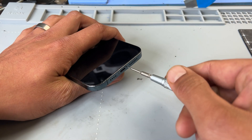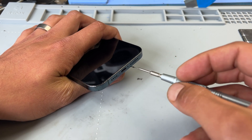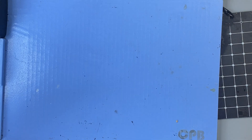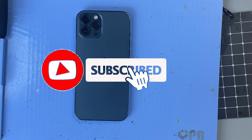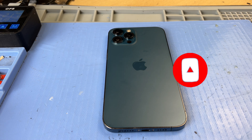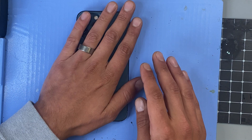To get started I'll first turn the phone off and remove the two proprietary pentalobe screws from the bottom of the phone. Next I'll place it face down on the heat mat for about 6 minutes. You can use a hair dryer or heat gun to open this phone, however the heat mat will spread the heat evenly across the phone.